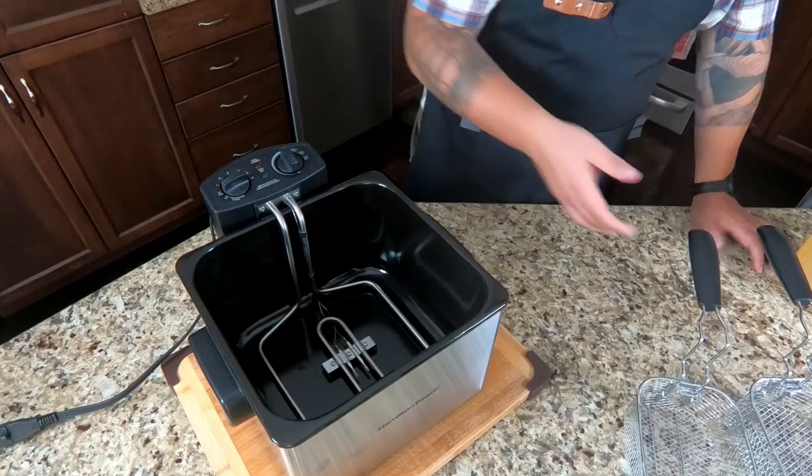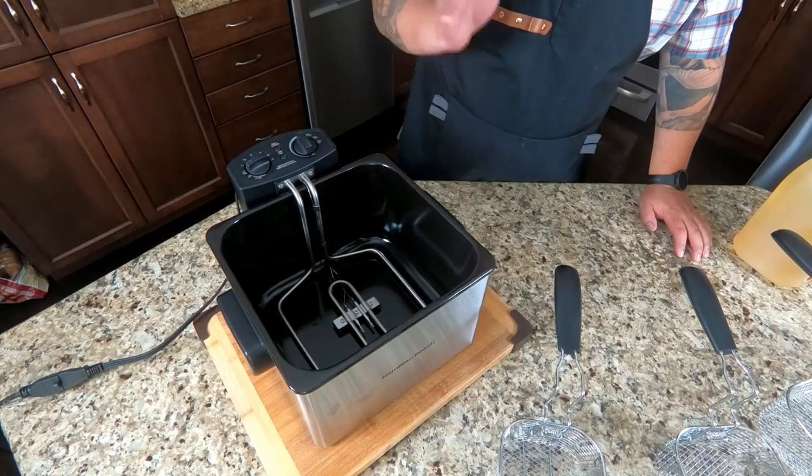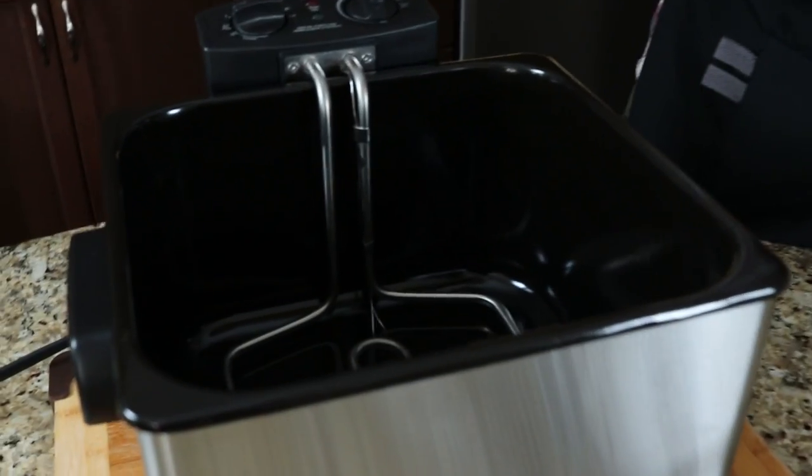We're going to do something we've never done before — first time ever, I bought a deep fryer. Today we're going to do a review on a Hampton Beach deep fryer that has two small baskets and one large basket. I've never owned one so I'm a bit of a rookie, but you can see here we've got it ready to go minus the oil.